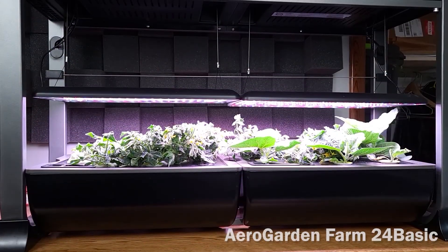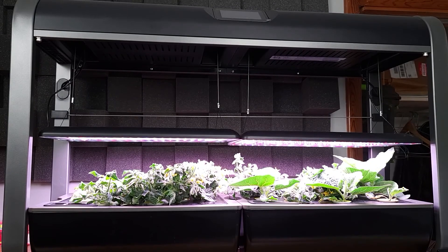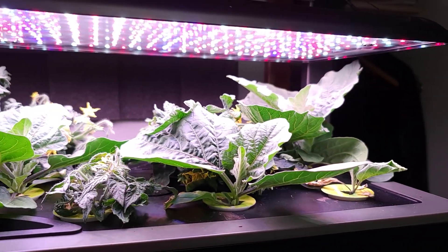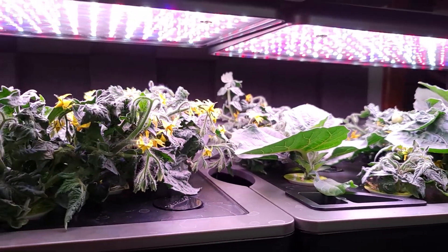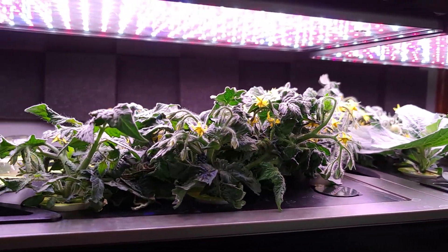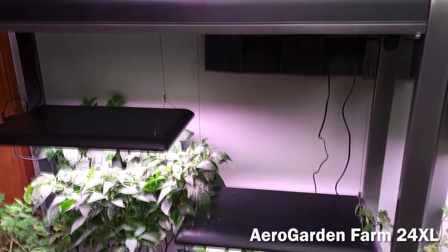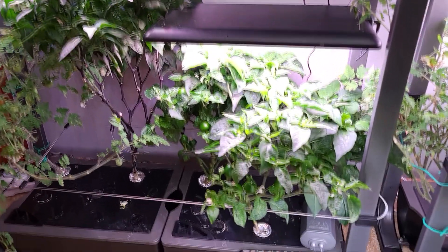This is my AeroGarden Farm 24 Basic. It has a grow height of 12 inches and you can put 24 plants in it. With a unit like this you want to make sure that your plants don't grow too high because you only get that 12-inch grow height. My AeroGarden Farm 24XL has a grow height of 36 inches, so it can accommodate much larger plants.